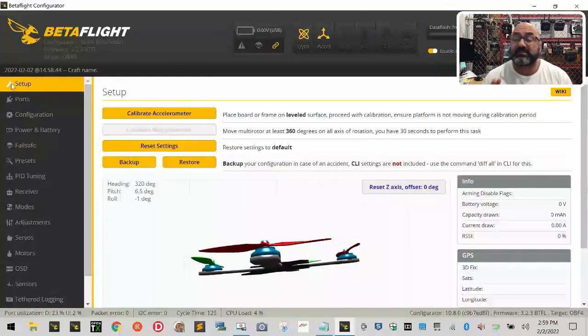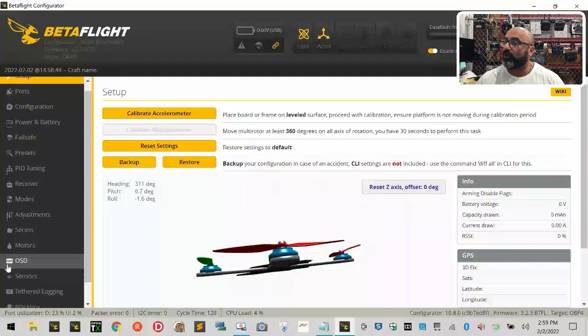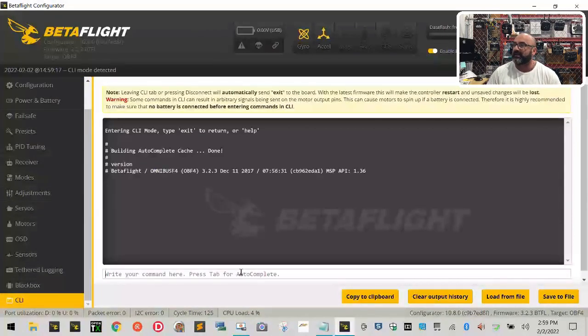Now that we've got our drivers loaded, the next thing we need to do is get our firmware set for this board — for our drone. We're gonna go into Betaflight and scroll all the way down to the bottom where it says CLI and click on that. Then type in the word VERSION and hit Enter. You're gonna see the version of the software and the year it was developed. Highlight that, right-click, and copy it.